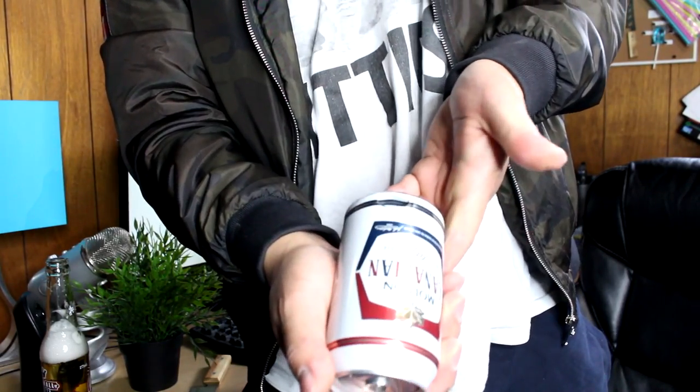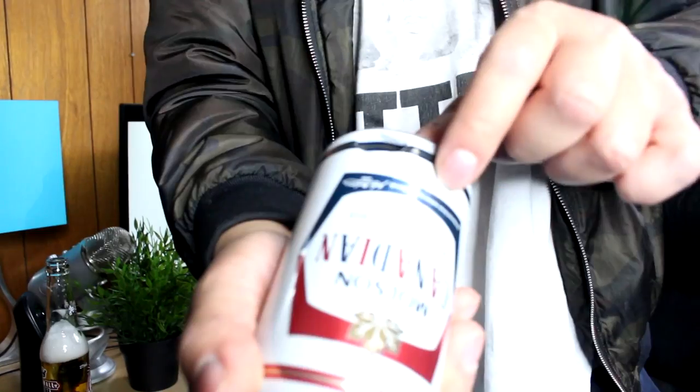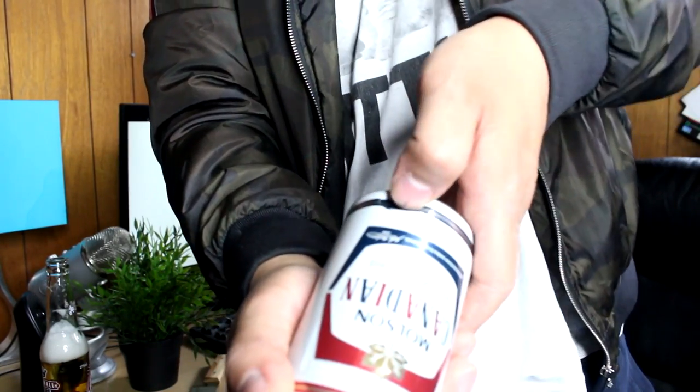There you go — with your thumb, easy! See the inner side? That's where the air space is. Just take your thumb and push it in. Very, very easy. Now we shotgun it!